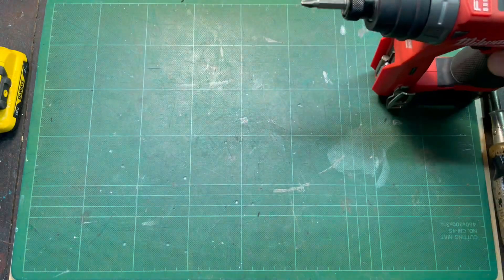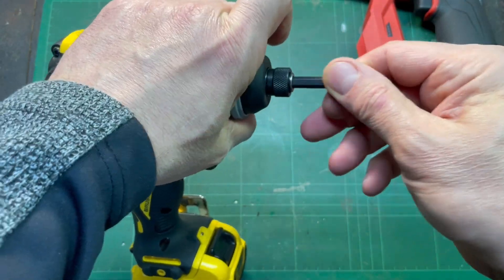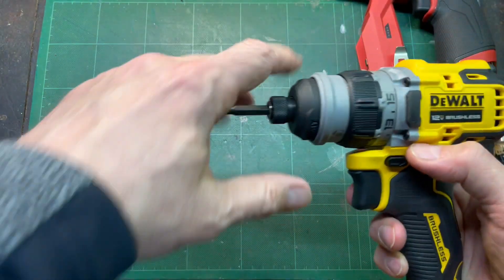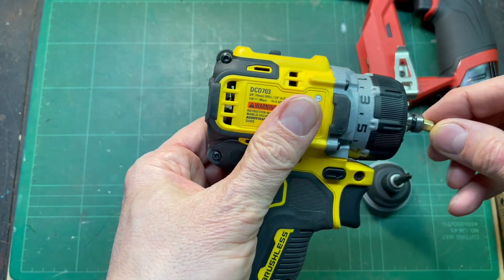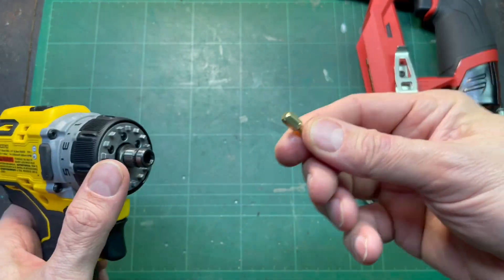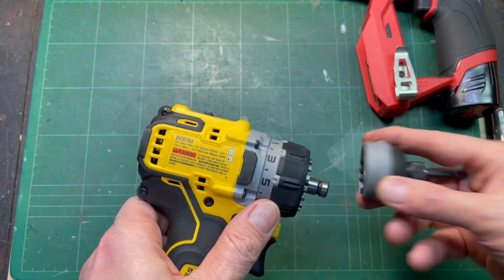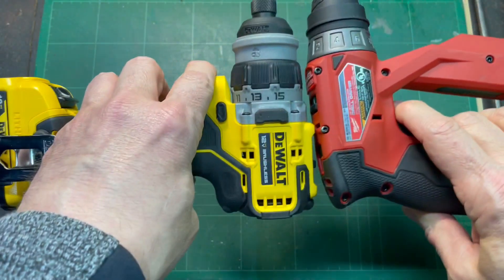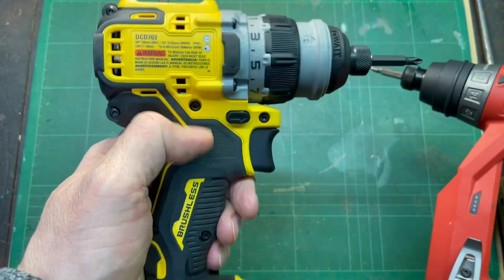The DeWalt has a similar chuck — same deal. You just insert it, which is great, one hand. You don't need to monkey with that in order to get the bit in. And the same deal: if you want to get a really compact driver, you can put the one-inch bit right into the chuck mount there. It will come out not so hard, maybe a little bit easier than the Milwaukee. But with the bit holder mounted, it suffers from being long — the DeWalt's doing a little bit better than the Milwaukee, but it's still quite long with the long bit.